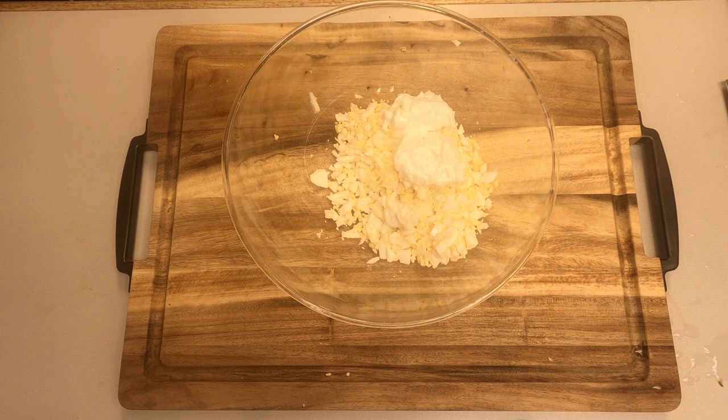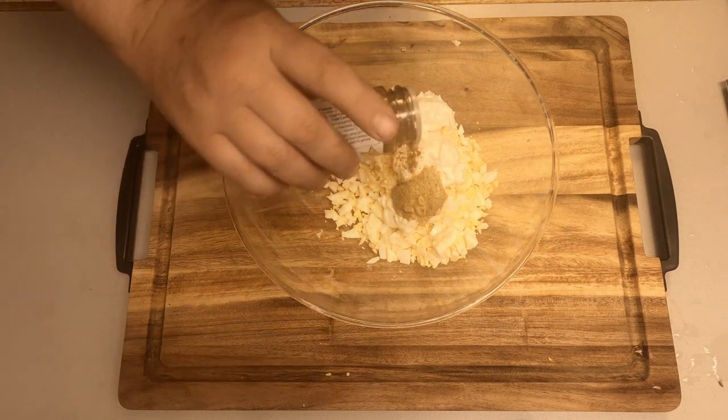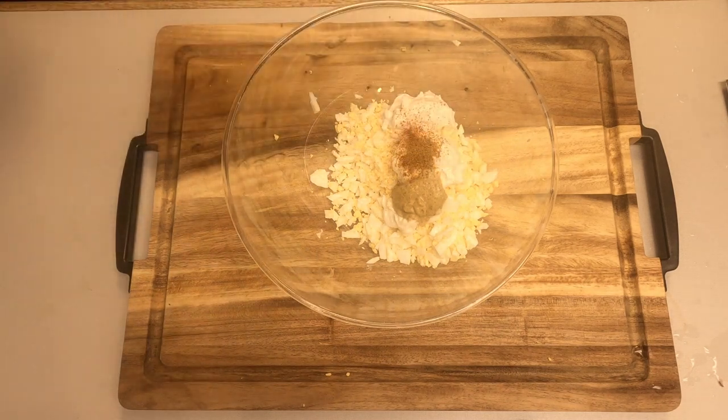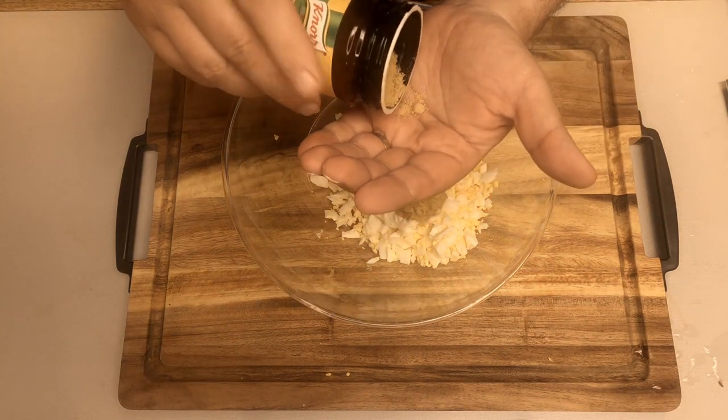In a bowl we add the two tablespoons of mayonnaise, the mustard, the curry powder, and if you're feeling adventurous, a pinch of cayenne pepper. Then add the chicken broth powder.